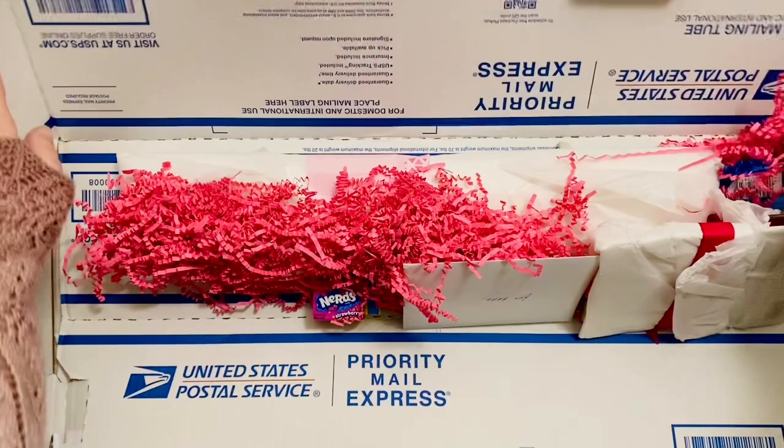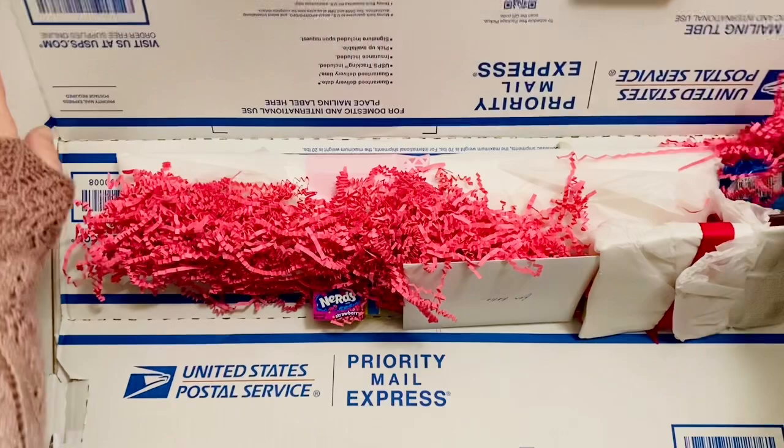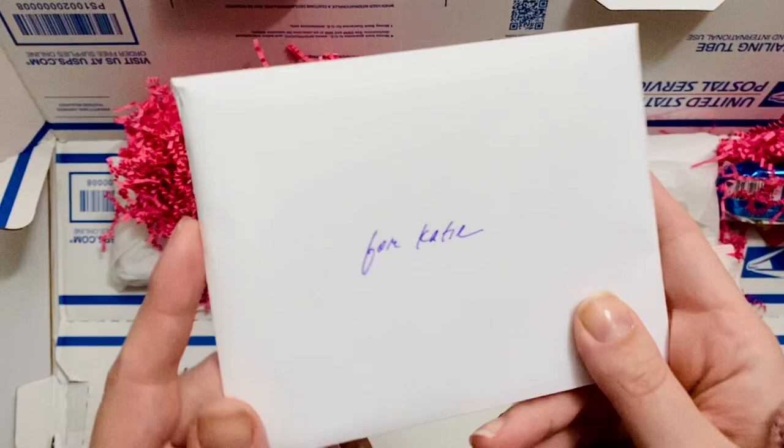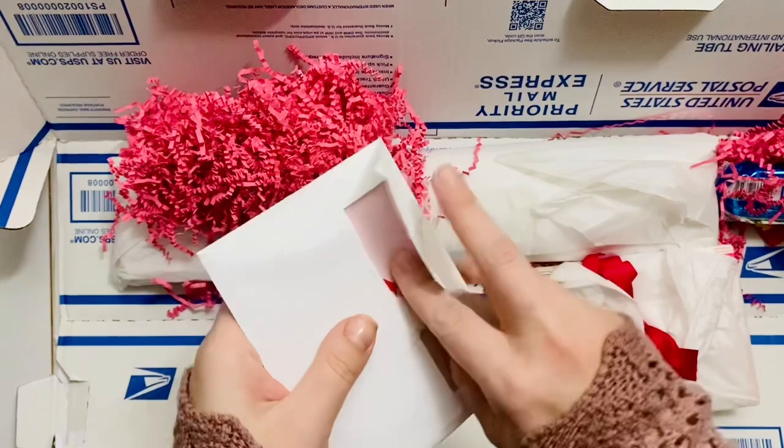Look at how cute this came in — this trifold, pyramid-style box for shipping. It shipped out super quickly, which I appreciate. And look at this pink confetti — super, super fun. So they included a card that's addressed to me, for Katie. Let's take a quick look at this first.